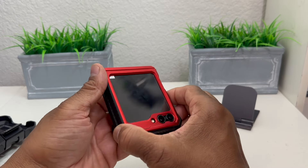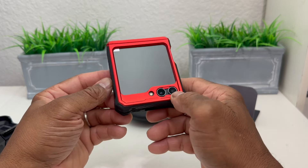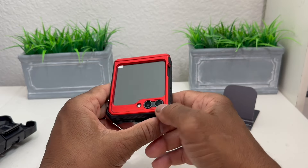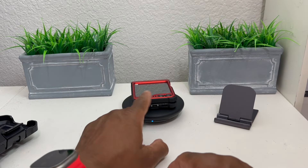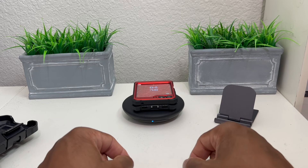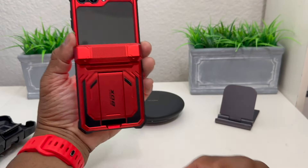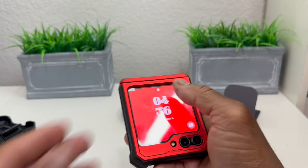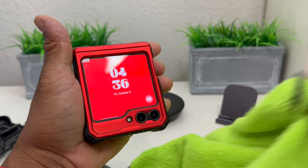We have our wireless charger here and we're going to check if it wirelessly charges in this case. Even though it's rugged, I would feel comfortable having my phone in it because it's very well protected. We set it on the wireless charger — the blue light comes on and you can see the Samsung animation on the phone showing that it is charging. Here's what it looks like from the back — it's a great case, though there are a few fingerprints on the screen protector.